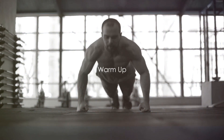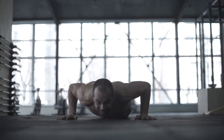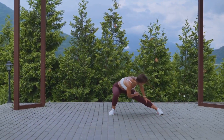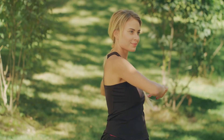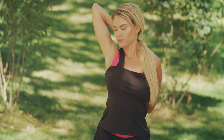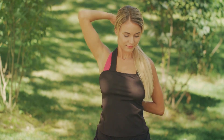Before starting any exercise routine, remember to warm up your body. Warming up is like setting the stage for the main act. It's a process that stimulates your cardiovascular system by raising your body temperature and increasing blood flow to your muscles. Warming up may also help reduce muscle soreness and lessen your risk of injury. Think of it as a gentle wake-up call, letting your body know that it's time to move. Now let's get started with a simple full-body warm-up routine.